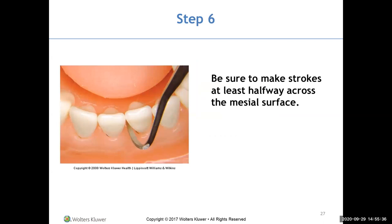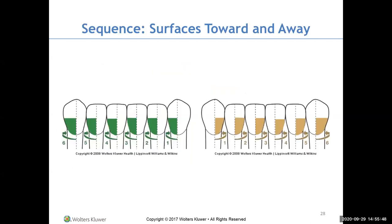Make sure your strokes are at least halfway across the mesial surface, because when you come in from the lingual, you want to overlap the mesial. Do surfaces toward you from one seating position, then swing to the 11 or 12 o'clock position for surfaces away from you.